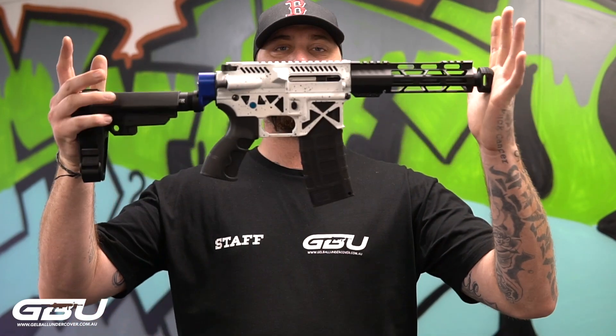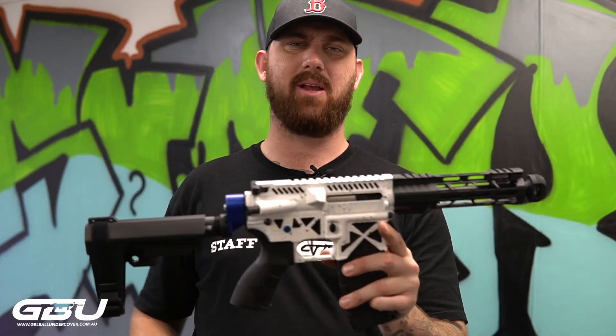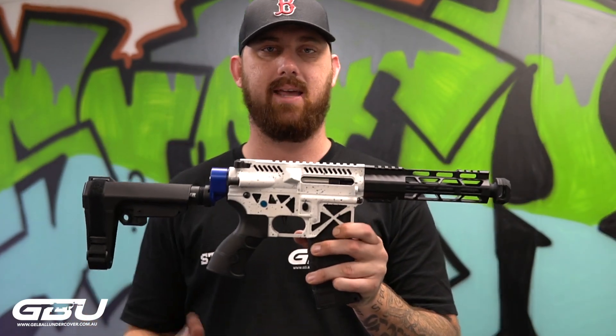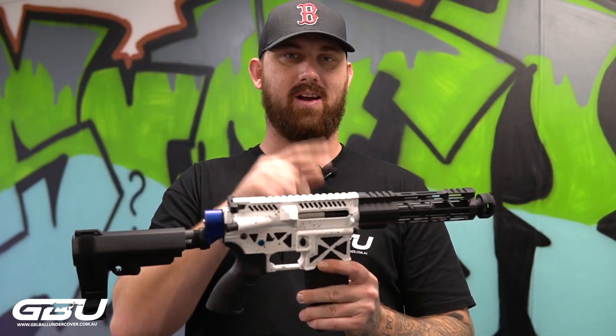Hey guys, I'm Markleaf from GBU back again with another custom V2 gel blaster. So today what we have here is our very own custom CNC receivers. As you can see it's got nice cutouts on either side so you can see that gearbox very very cleanly.